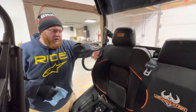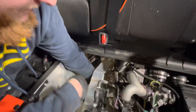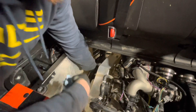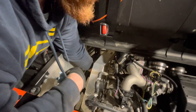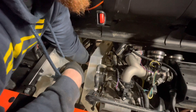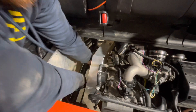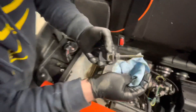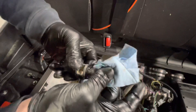Now that the engine has been resting for about a full minute, go ahead and un-thread the dipstick, give it a wipe so you can get an accurate reading, and thread it all the way back in. When you pull it back out, keep it nice and flat. You should be right in the middle of the crosshatches — right where we're at. Perfect.